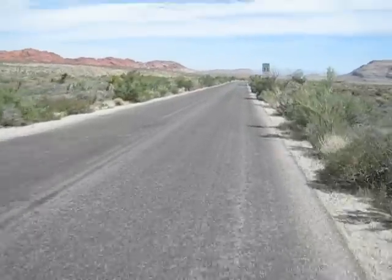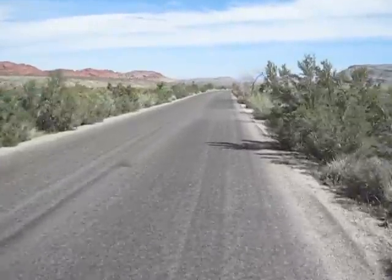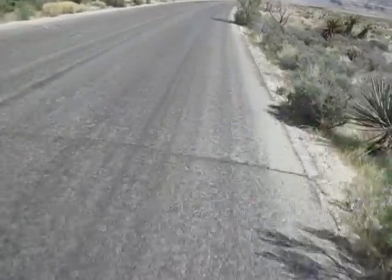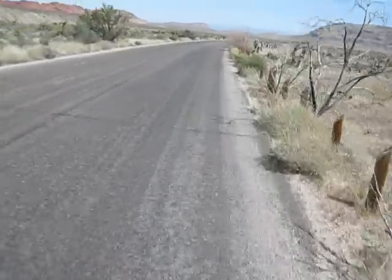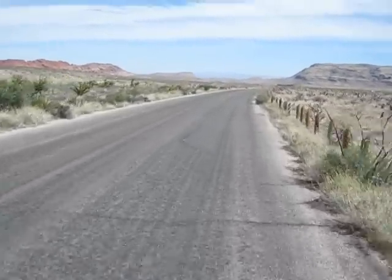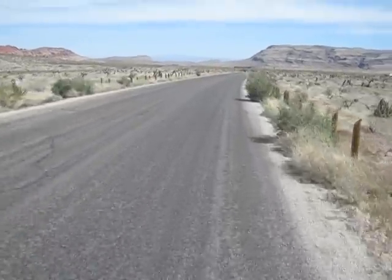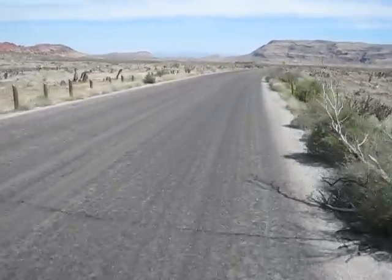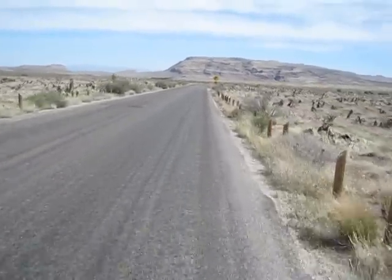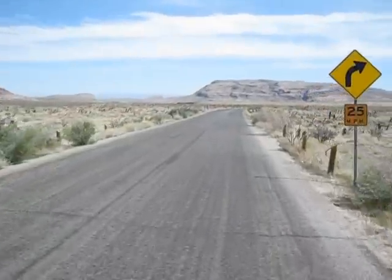I'm just doing normal cruising — about 20 miles per hour right now, which is the normal cruising speed. There's a slight downhill grade here so I'm going a little faster, but under normal road conditions I average about 20 miles per hour. I have had it up to 28 miles per hour on motor power alone, but that requires a slight downhill grade with some wind, so that's not typical.